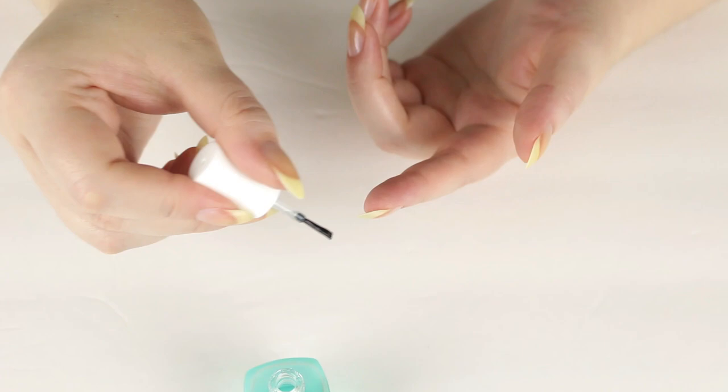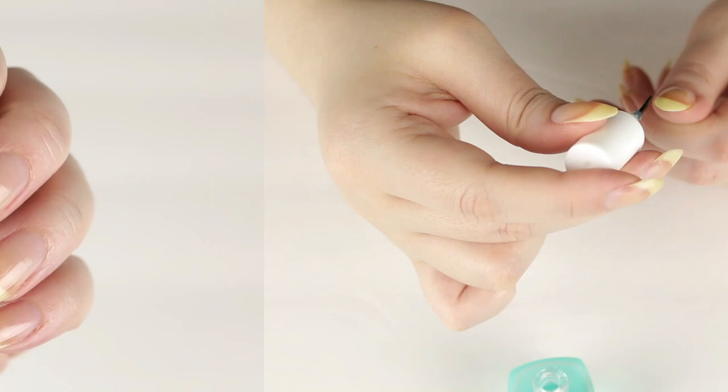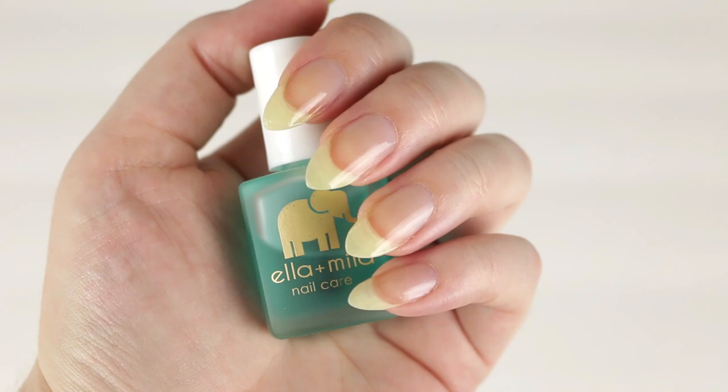I just do a really even thin coat and make sure to cap off the free edge. I also like to apply this underneath my nails for extra protection. Here's what it looks like completely dry — I would say it takes about five minutes, so it dries really nice and fast.